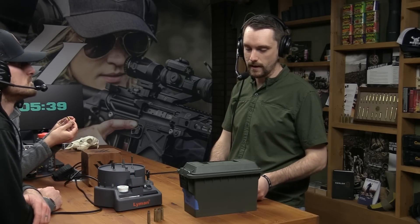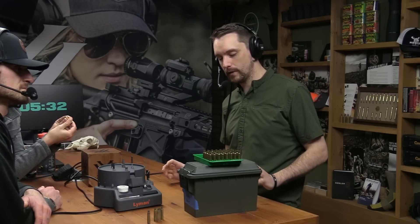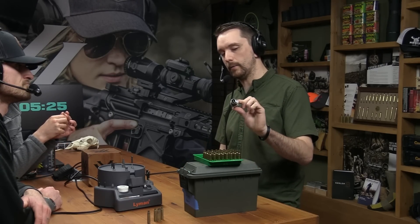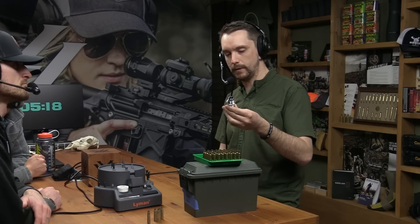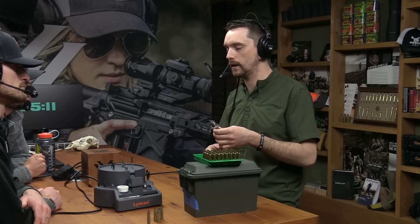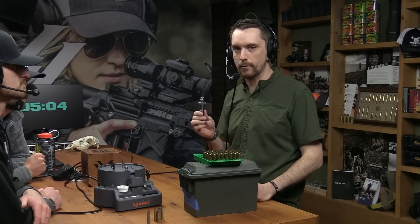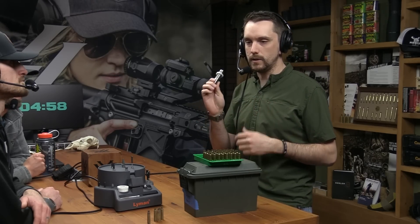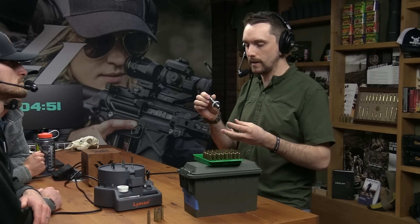Through the power of editing, I have some that have been decapped and cleaned. A really useful tool in this process is what is called a universal decap die, which we have here. This one is made by Lee — very inexpensive. Their only task and function is simply decapping the primer, knocking the primer out. It doesn't reshape the case, it doesn't resize anything. The case mouth stays exactly the same. This die's only function is knocking the primer out. The way I like to do it is using a universal decapping die because it doesn't interfere or interact with the case in any way — it just punches the primer out.